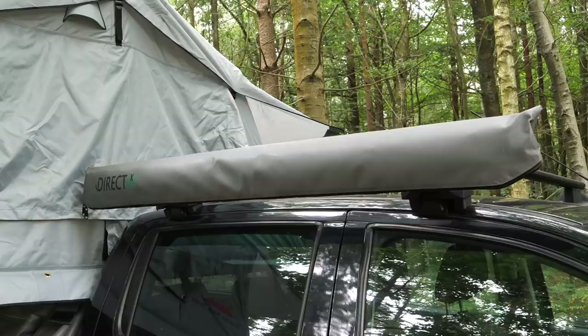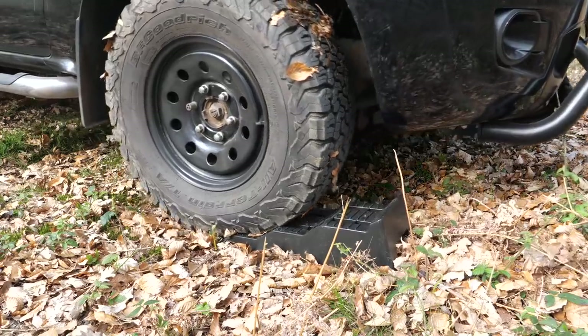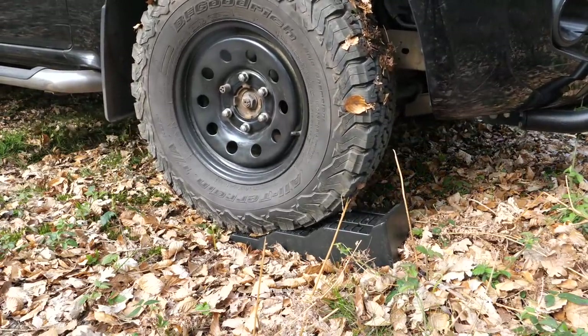I'll include links below in the description for the tent and their other products, as well as for the awning that I use and the wheel levelers, which I think are a necessity for this style of camping. I've also noticed they're doing a discount on the website at the moment on roof tents — I believe this is £100 and lasts through August, making this even more affordable.